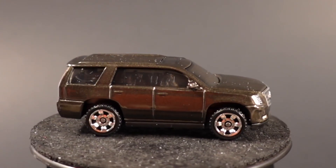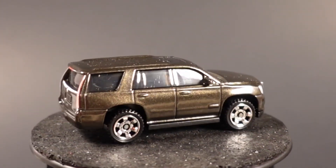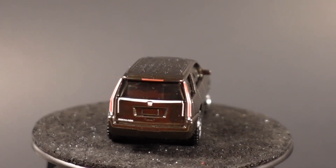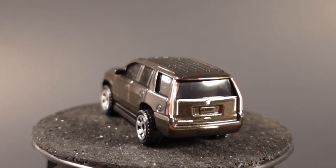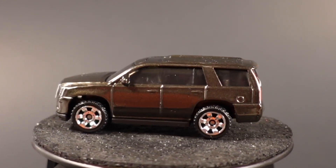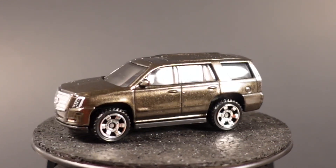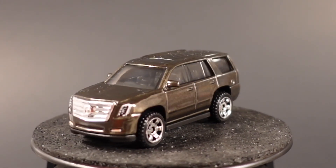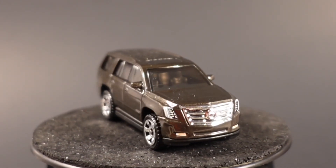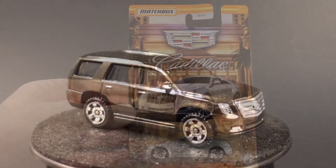It was also released one more time in the City Adventure 2 5-pack in pearl white, and this one will also be in the next Cadillac release as car number seven. Full tampo work front and rear looks really, really good. The color — I'll call it a mineral gray metallic — looks really good on this particular truck. A nice version of this vehicle.